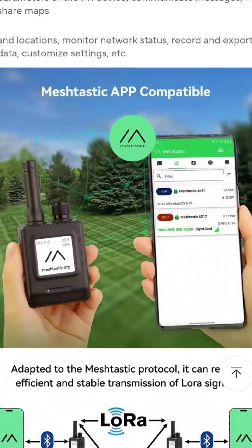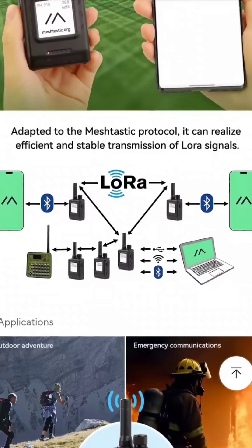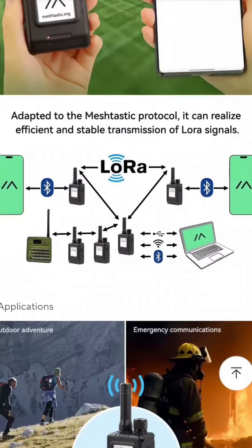You can program the firmware using the Meshtastic flasher in the normal way. It runs on a LoRa Meshtastic off-grid network, of course.